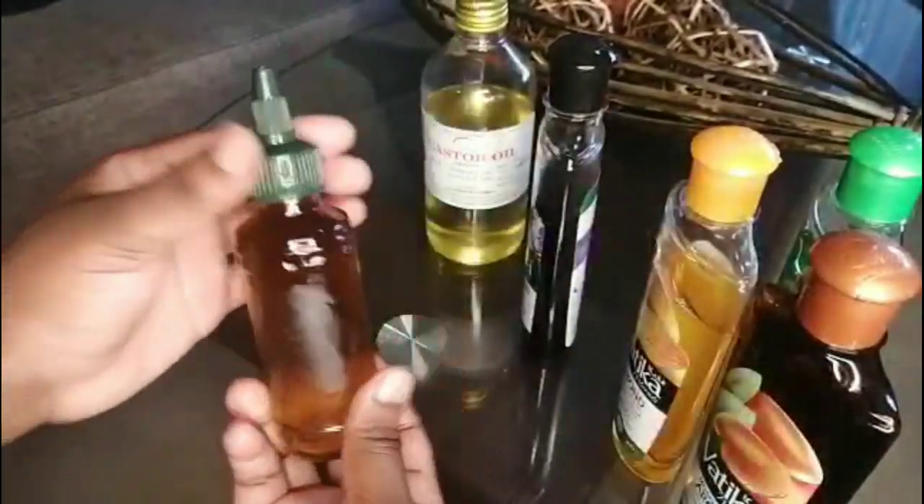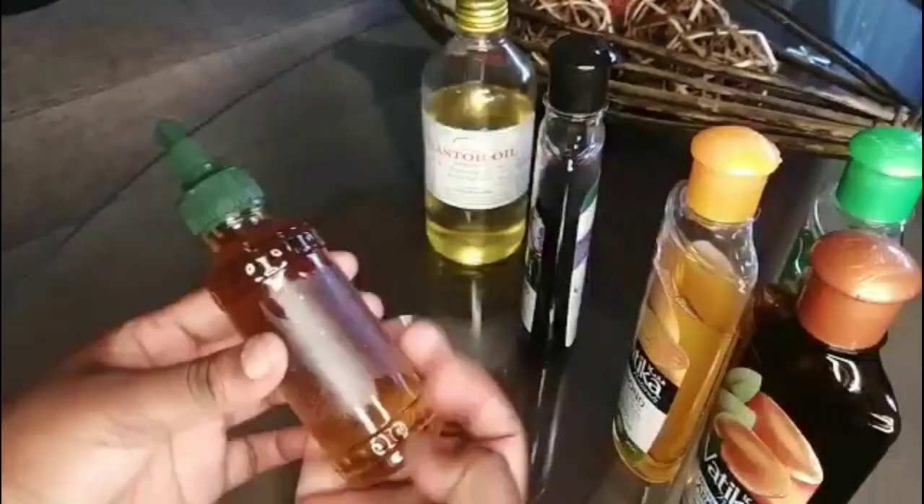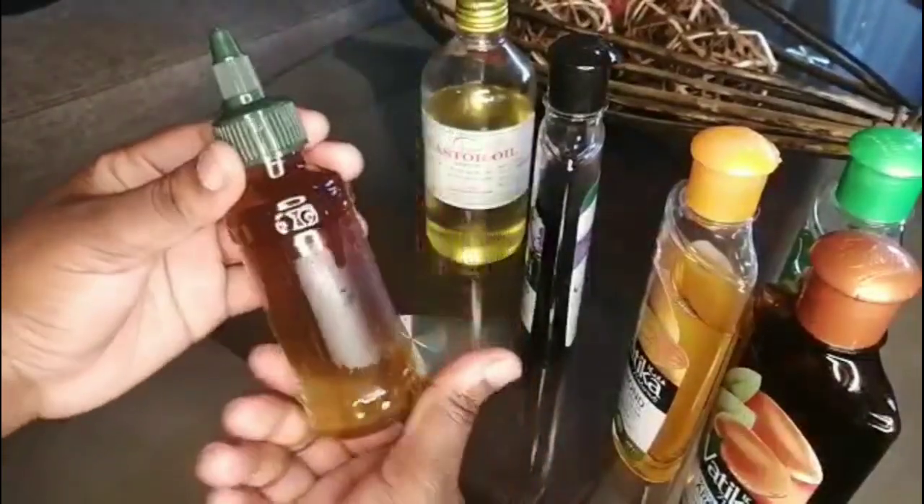Once I'm done mixing the oils, I'm going to start applying it on my scalp. Here's what my hair is looking like. I'm just going to apply the oils on my scalp — you don't need to do it line by line, it's not necessary, because I'm just going to massage the oils into my scalp and the oils will distribute when I'm massaging.